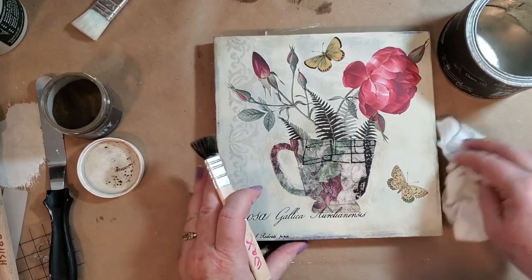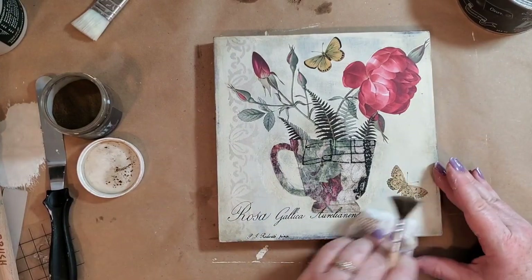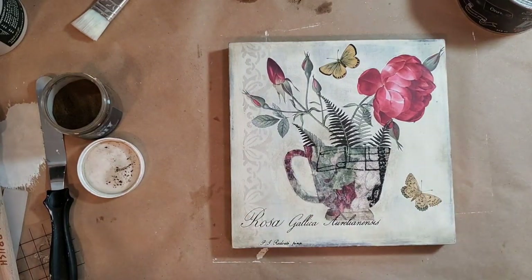If you have any questions about any of the products I used today, you can go to our website at www.boutiquepaint.com. Thank you so much for joining me — bye!